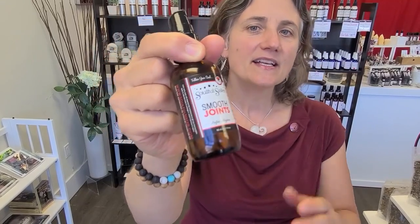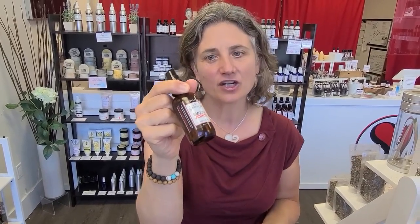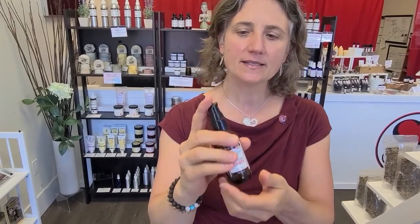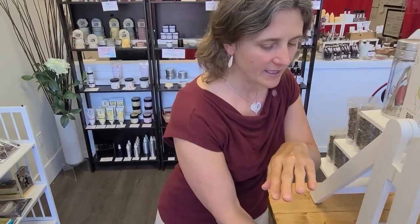Smooth Joints is one of our best-selling products and this one helps soothe the pain and inflammation from arthritis and joint pain. All you have to do is give yourself two little pumps, say on your hand, maybe three if you were doing your knee.